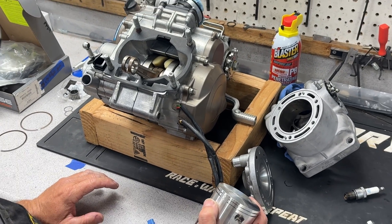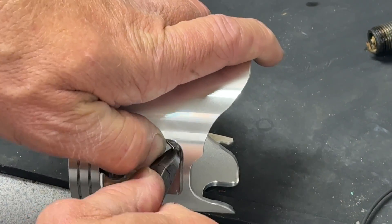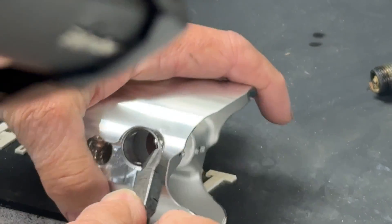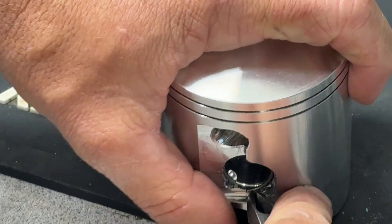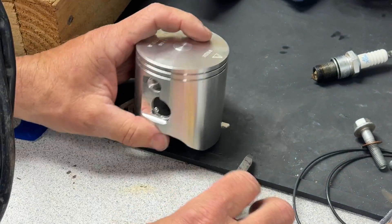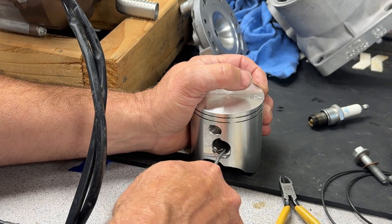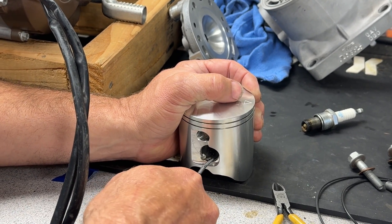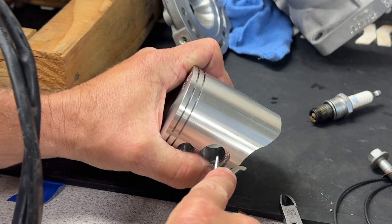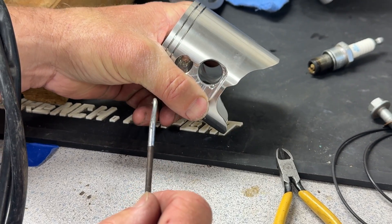We have our piston. We're going to get the first circlip in right now. I like to put the first circlip in on the bench, and I use these old dikes to get it started. They're a little bit challenging — not as tough as the stock clips, but you can feel it get into its groove and just feel it click. I like to turn it in the groove to make sure it's fully seated. Nothing will ruin a top end job more than losing a circlip. You want to see about 40 to 50% of the clip sticking above — that's all you want to see.